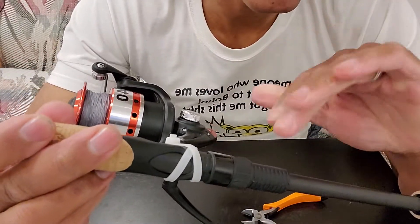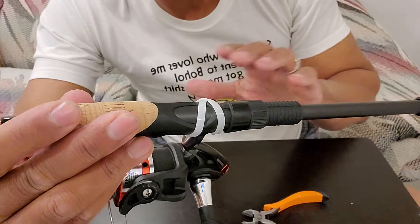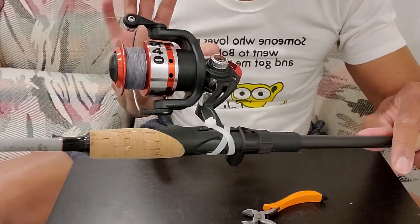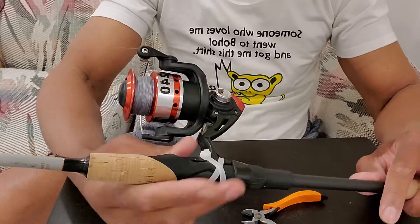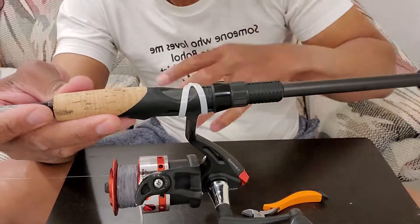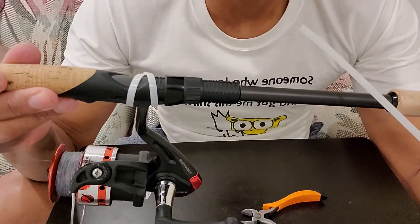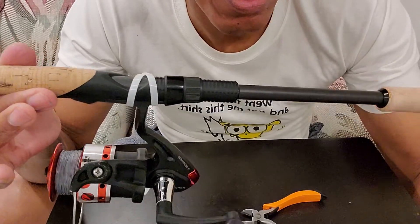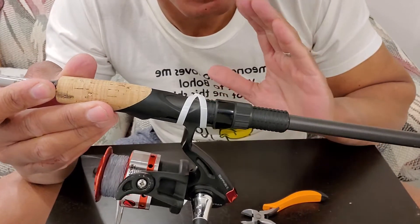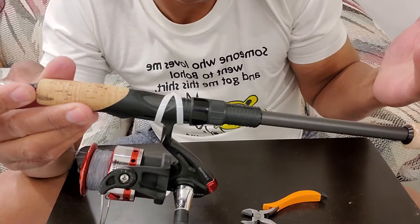Now whether this gets loose or not, you have a second chance before it falls in the water. Whatever that foreign location you're going to, this will give you a fighting chance — you have it in a crossway so it's tight and will never fall in the water. It doesn't cost a lot of money — for less than a dollar fifty, you're going to save your reel that costs a lot of money.